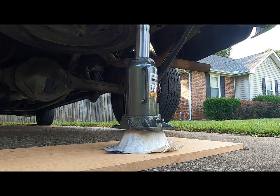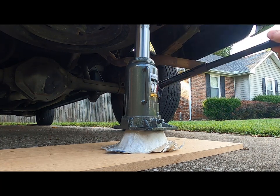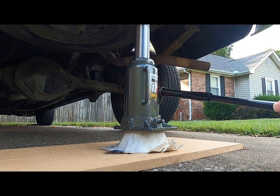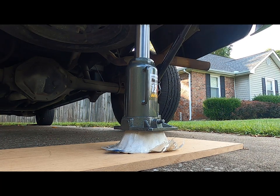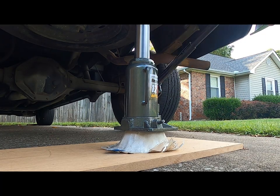Now which one am I going to use for my under-seat subwoofer enclosure? The only way to know is to hit the subscribe button so you don't miss the next video. Or you can click this playlist to see all of the videos in the under-seat subwoofer project. I'm the DIY Audio Guy and I'll see you on the next adventure.